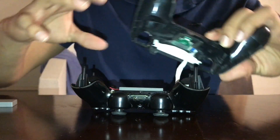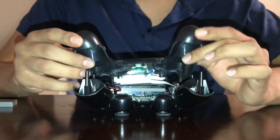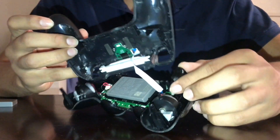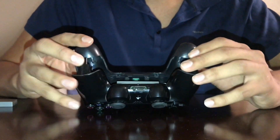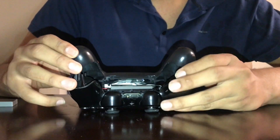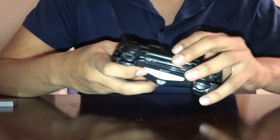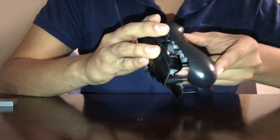Put it back together like this. This is also a good time if you guys have issues with the R2 and L2 buttons — just take them apart and put them back in, it's really easy too. If you want me to make a video about that, just comment down below and I'll try to make a video for you guys.